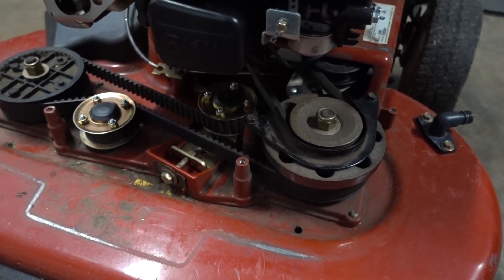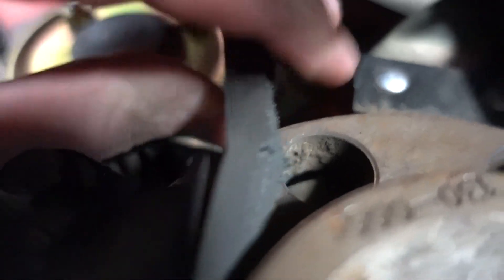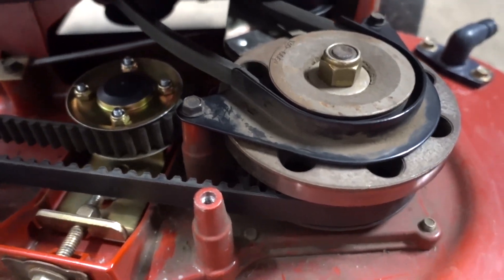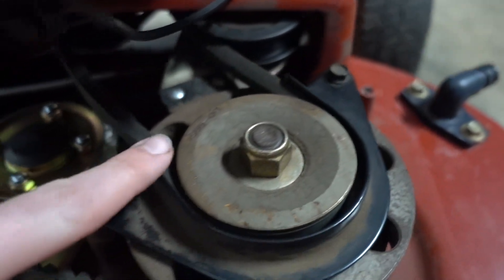With the cover off, this is the belt I'm going to be replacing right here. There is a big crack in it right there. In order to take this belt off, you have to take this bolt and this bolt to take this plate off.